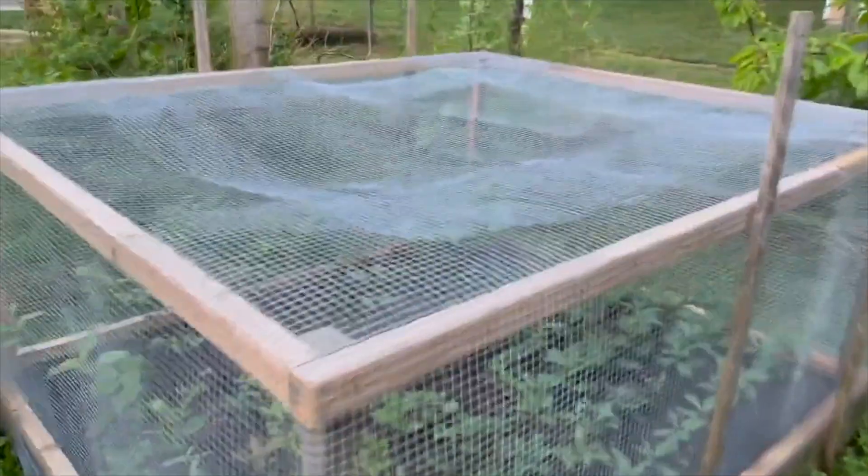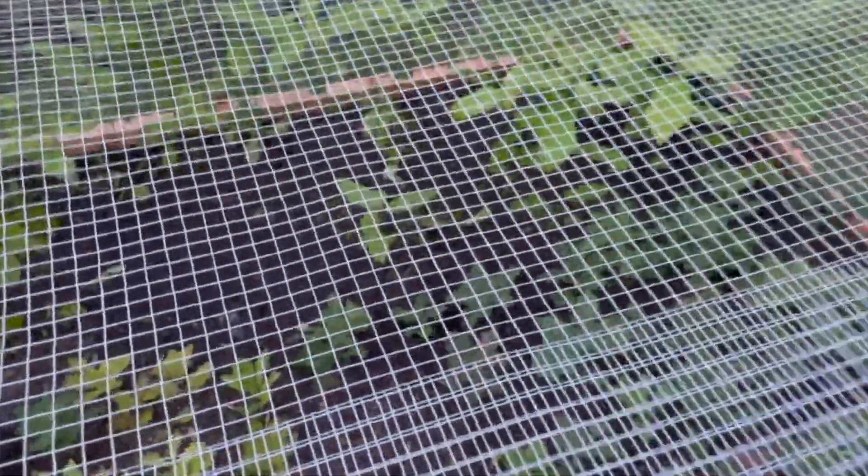Hey everybody, it's John, Lake Erie Chestnuts. We have a good weather day here with just a little bit of a drizzle, but I thought I'd show you the chestnuts that we started last spring outdoors — started them outdoors inside the carpenter cloth — and show you how those are doing today.